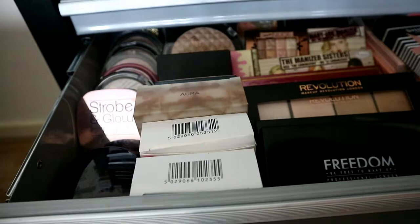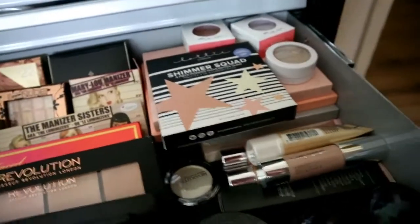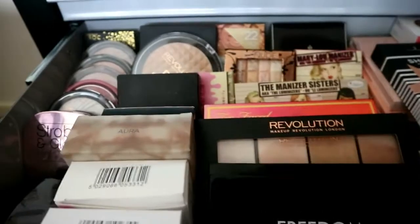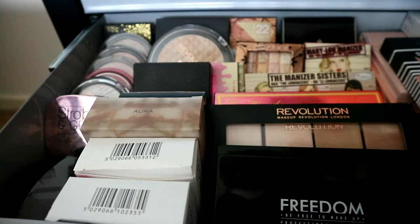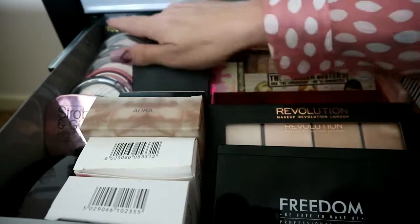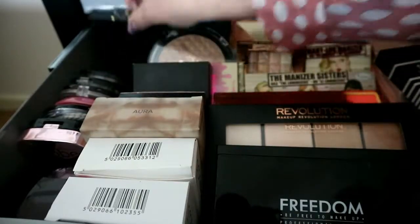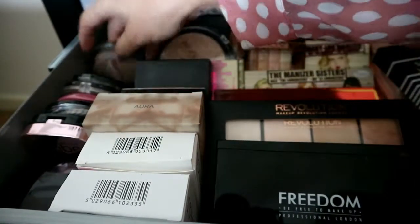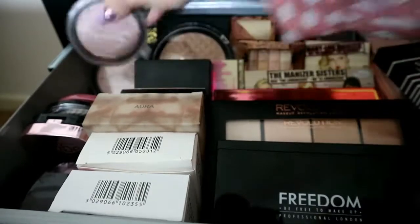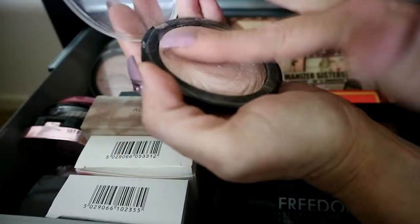This is my highlight drawer, and yeah it goes all the way across. These are the ones just in here — I have another drawer that's got more in. At the back I've got a Dose of Colors one that's not been opened. On this side I've got my Freedom ones.